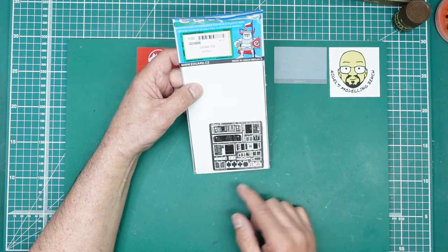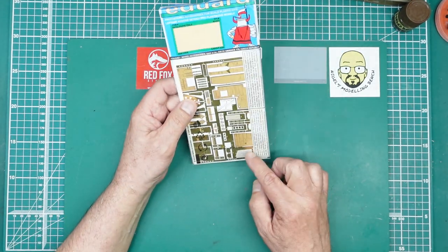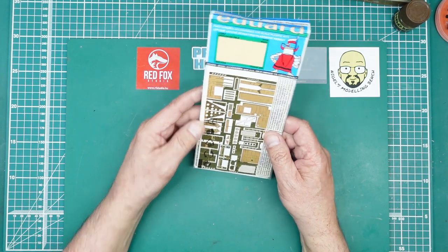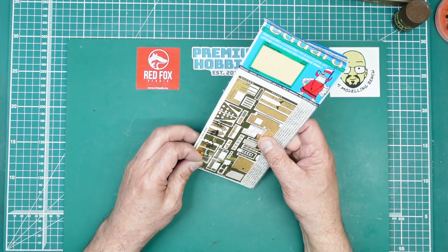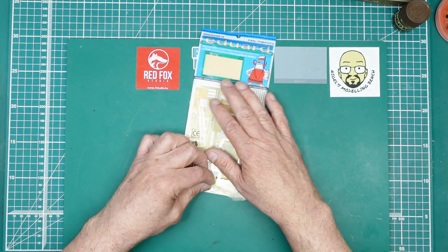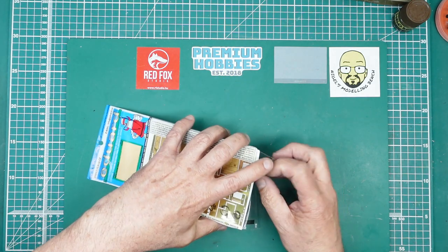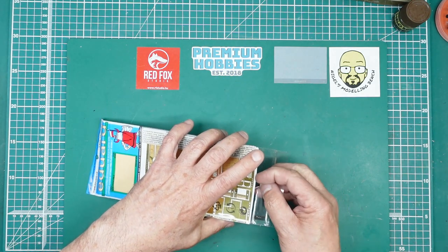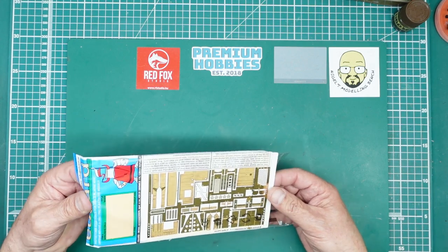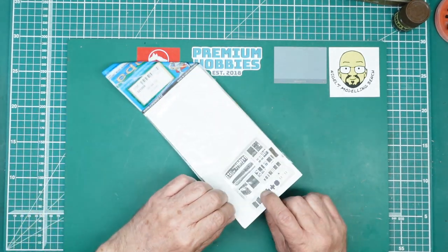This is what you get if you just buy the zoom set — all your instrument panels and everything — but this one also has all of this, which is a lot of the missing structure, riveted floor, and everything from inside. We still don't have the structure on the back wall of the cockpit; you'll have to scratch-build that, but it shouldn't be too difficult because it's literally just a lattice.